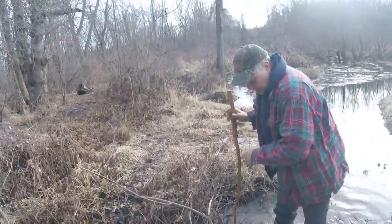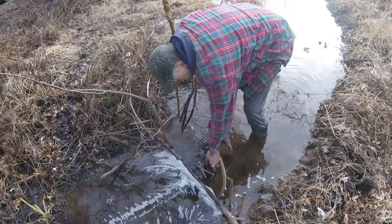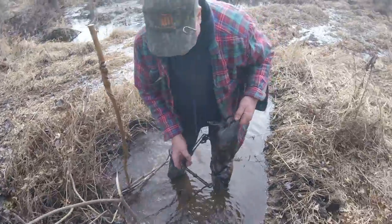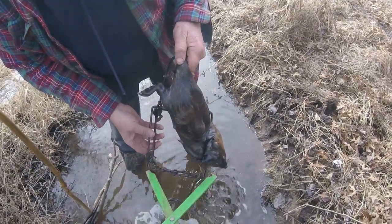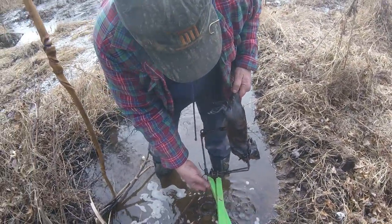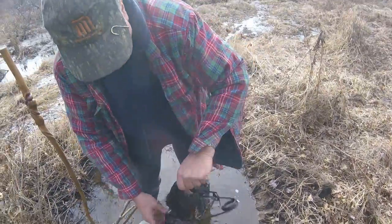Trapper Don CT outdoor show. Nothing over there, and a nice muskrat here in a 220. That's a big one — big muskrat, nice. Little level 220 got it. Yep, that's a big rat.